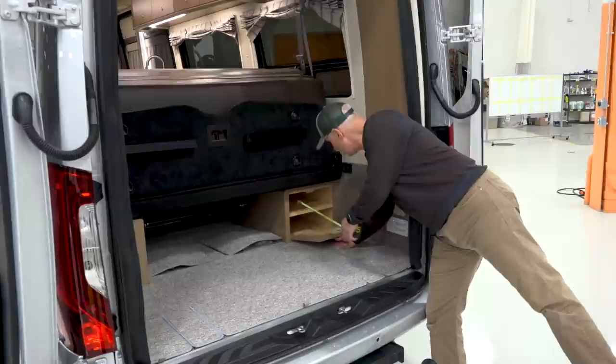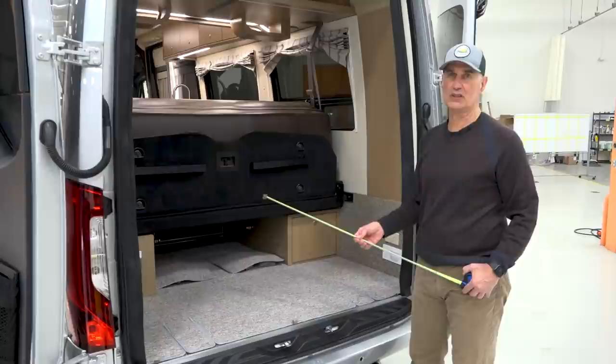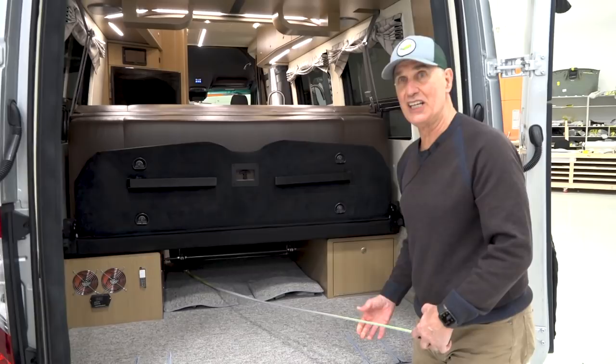There's additional storage behind the wheel well here — we'll probably put our power cord stuff in there. The length of storage is 33 inches, which is just a little bit less than half of a short bed pickup truck. We've got 73 inches of storage when you consider the storage from the seat back. I can put my cross-country skis all the way to the back.